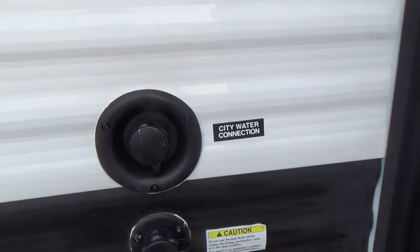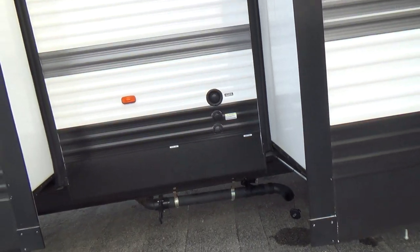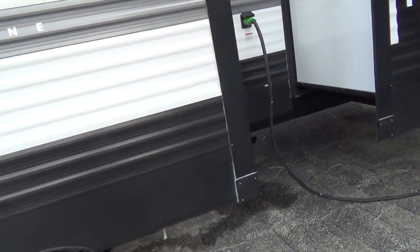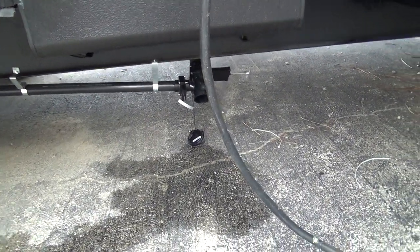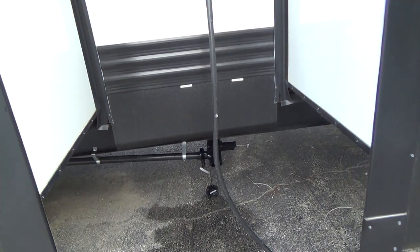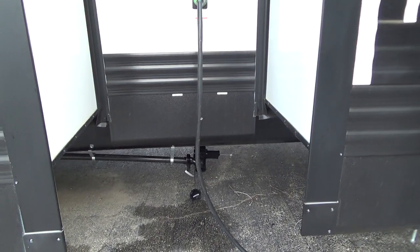The city water connection is up here. It's a good idea to have a pressure regulator to keep it at 55 pounds — you can buy that in the RV shop or we can sell and ship it to you. The rear bathroom has its own dump as well as the kitchen sink. Hook the dump hose up to it, pull the black valve for the toilet, then the gray valve to wash out your hose.